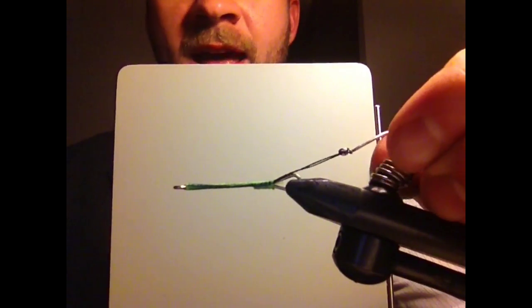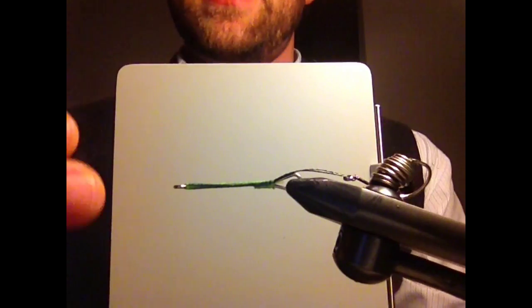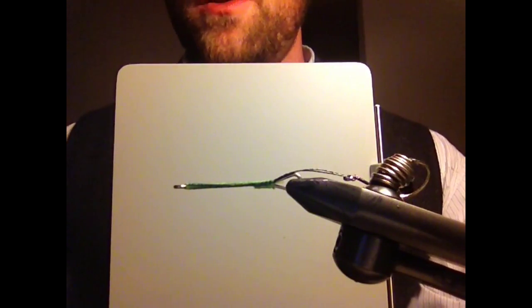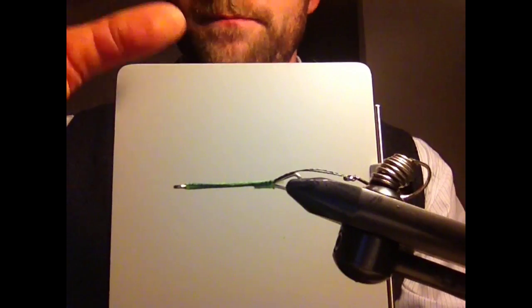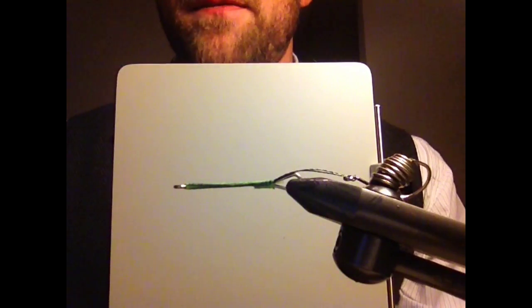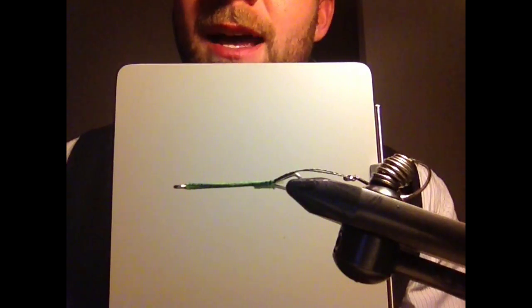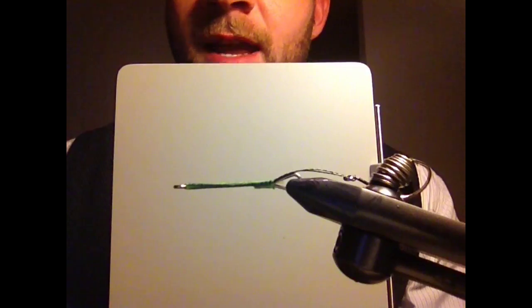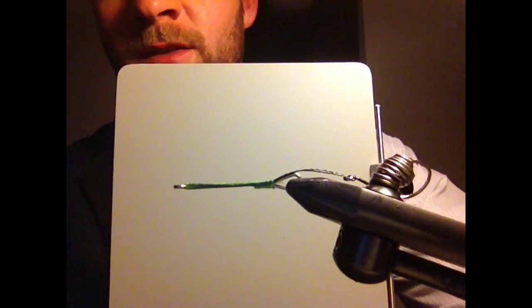So there you have it — that's the basics of it, really simple. Usually what I like to do is tie up a bunch of these and then go through and tie my actual flies on them, instead of doing this, tying a fly, doing this, tying a fly. It's easier just to get into that production assembly-line method. So there you have it — spin up a few hobo speys, intruders, whatever you like. Go catch some winter steelhead.